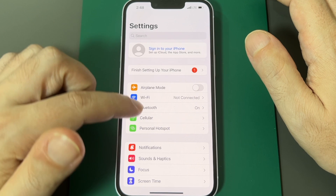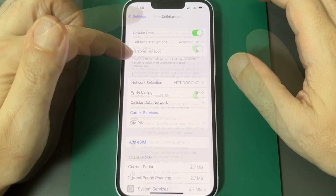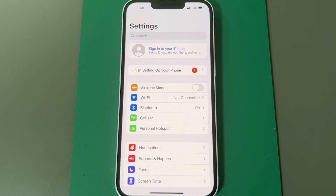One last thing: there's also a shortcut for the hotspot under Cellular in Settings, and it goes to the same place. If you don't see it, it's because your carrier doesn't allow it — switch to another SIM that does and you'll see it pop up.